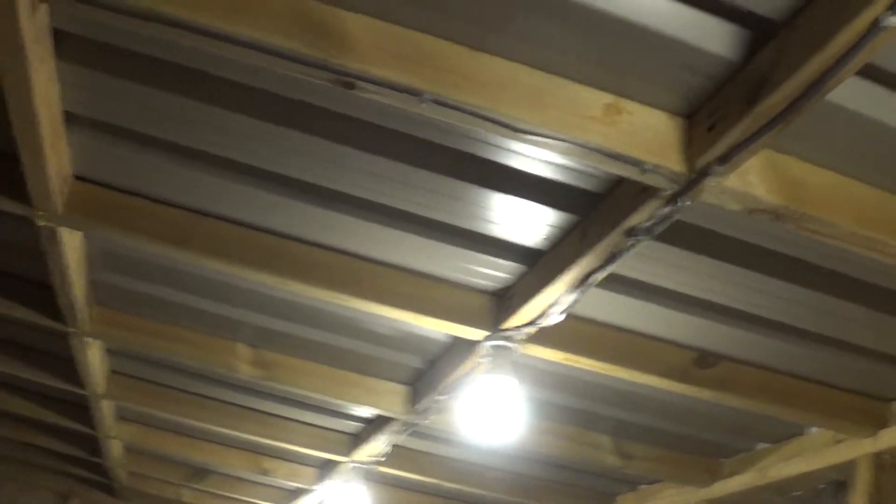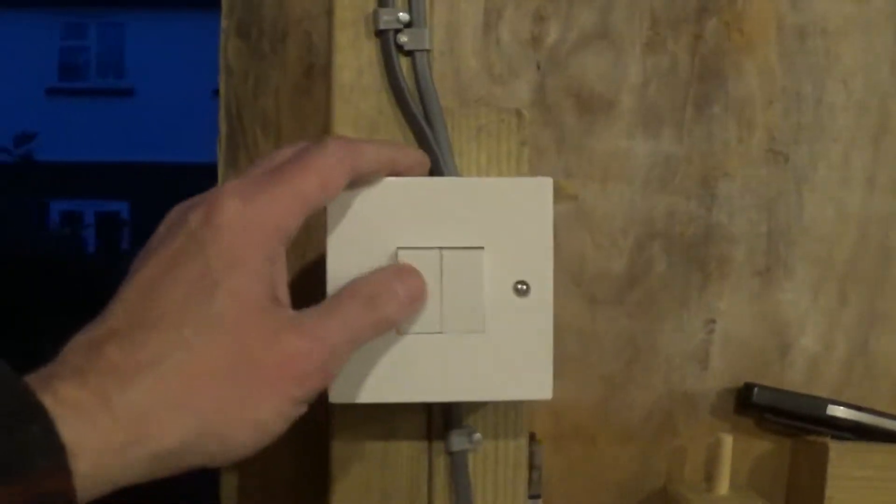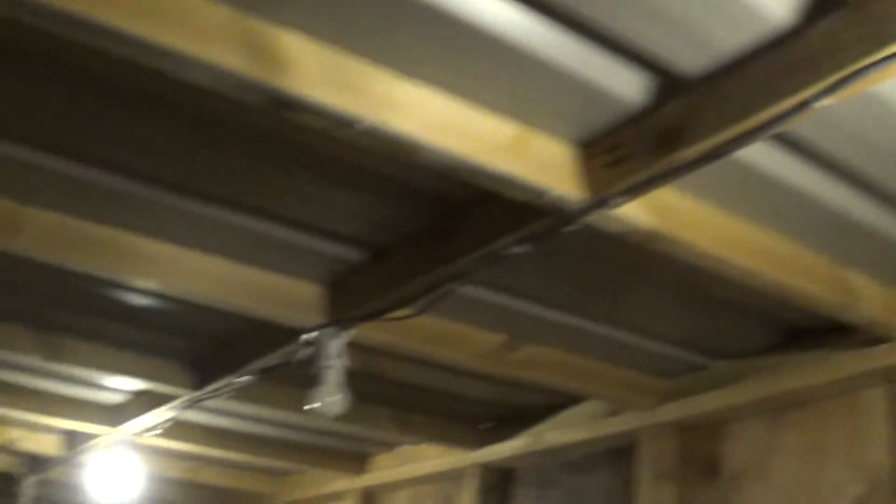I could do tidying up that wire a bit there, but we are all good — we are all in. We have a light switch here that turns off two of the lights, and that one turns off the other two. So I can either have lots of light or not, and it looks reasonable to me.